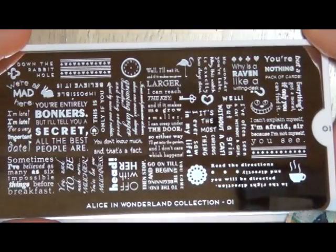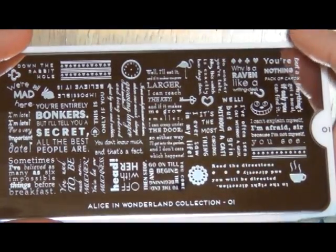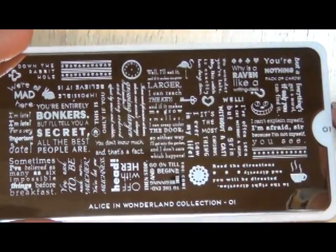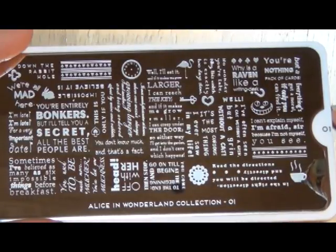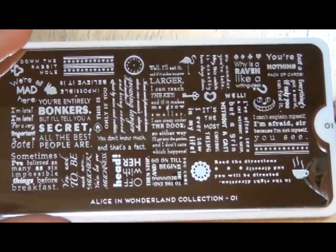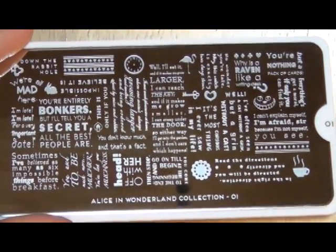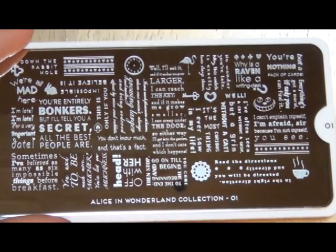'You're entirely bonkers, but I'll tell you a secret — all the best people are.' I think that's probably one of my favorite sayings because of my family. They tell me I'm incredibly crazy. I guess I am. So there's the first plate — let's go ahead and get the second one going.